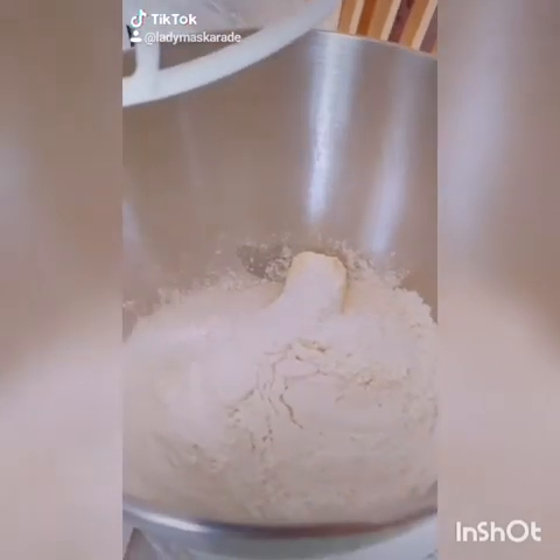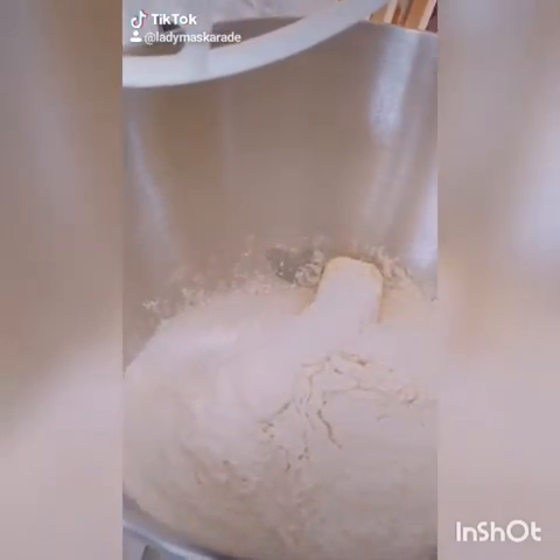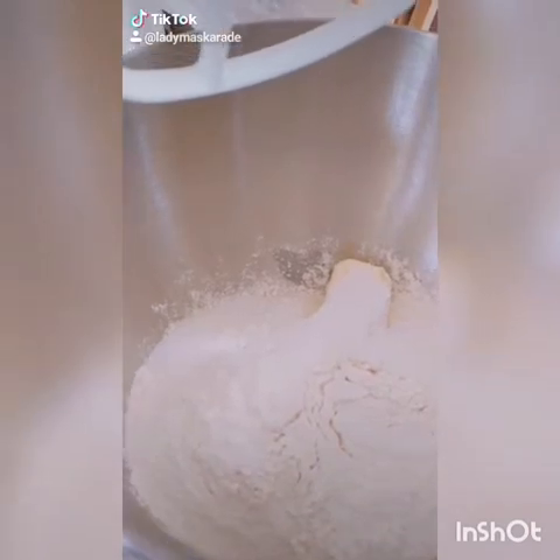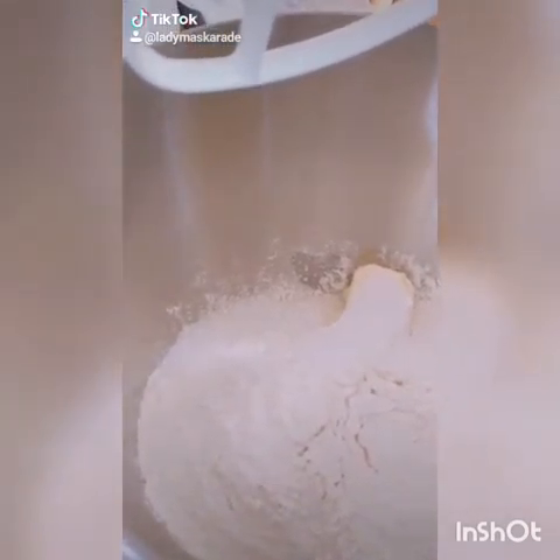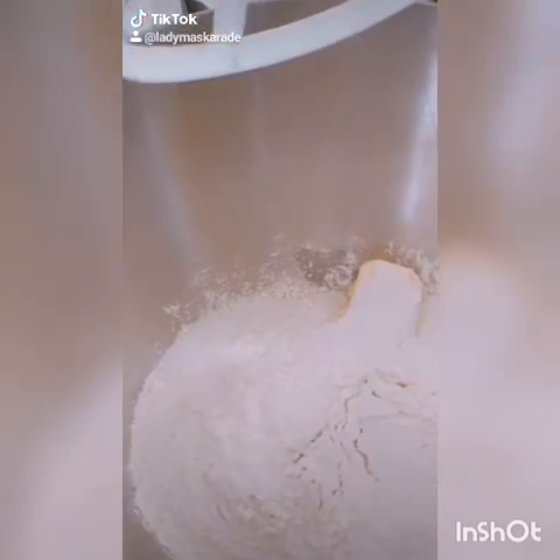How to make muffins. Step 1: combine 1 stick of chilled butter, 1 cup of sugar, 1/4 teaspoon of baking powder, 2 cups of flour, and 1/4 teaspoon of cinnamon.